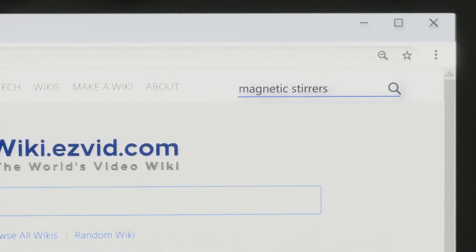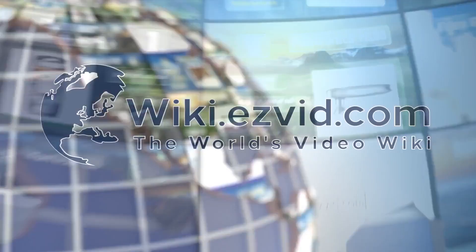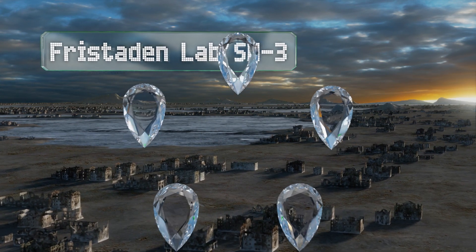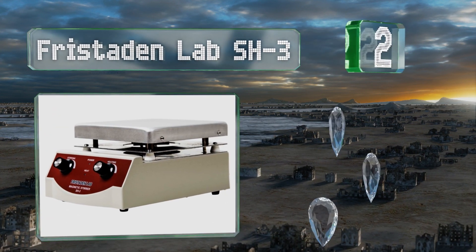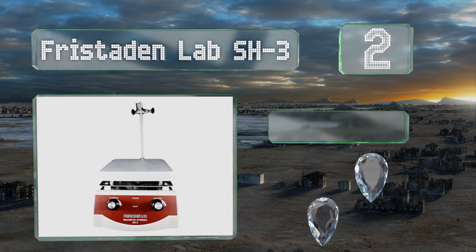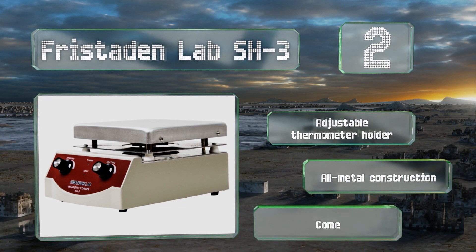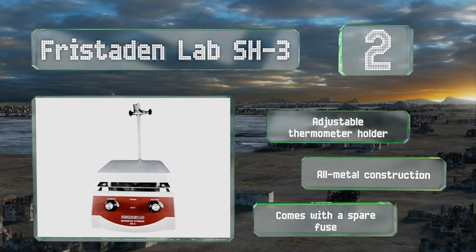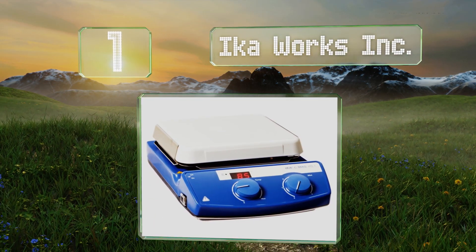At number two, the Fristaden Lab SH3 has two knobs that can be used simultaneously to control stirring and temperature. It can heat liquids to over 600 degrees Fahrenheit so you can carry out all kinds of experiments. It's an all-metal construction with an adjustable thermometer holder and a spare fuse.